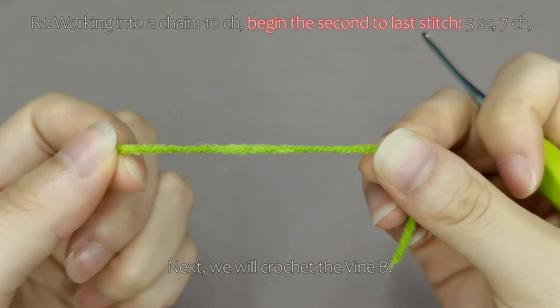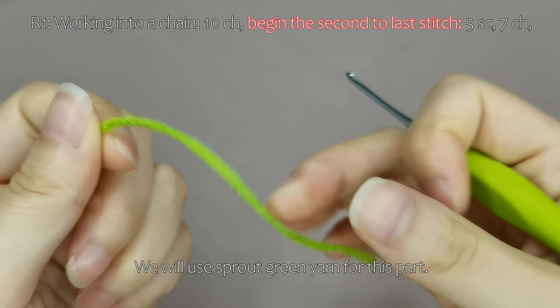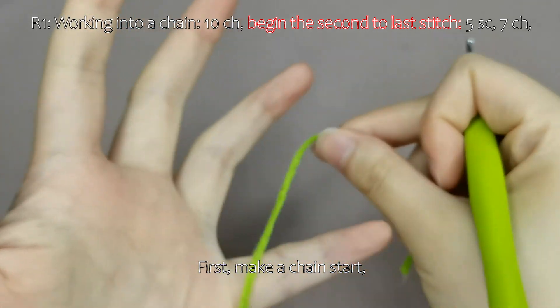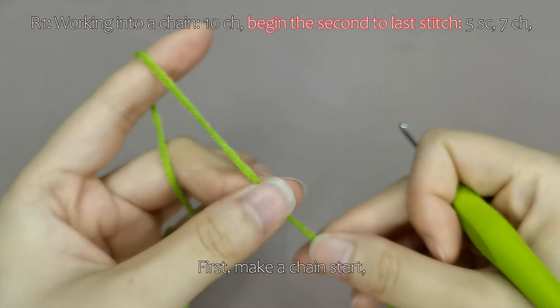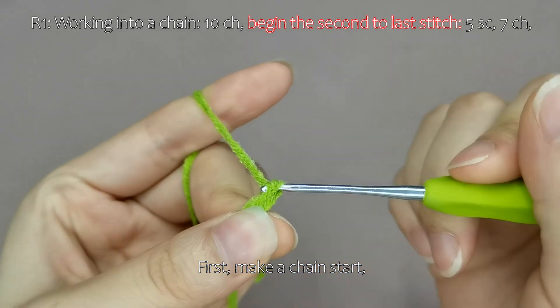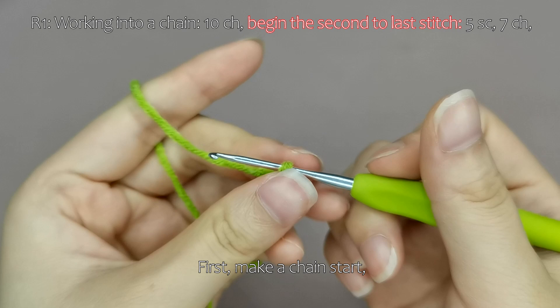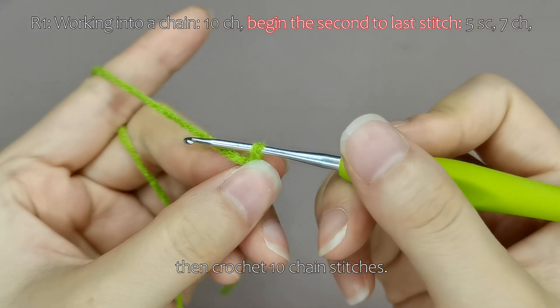Next, we will crochet the vine bee. We will use sprout green yarn for this part. First, make a chain start, then crochet 10 chain stitches.